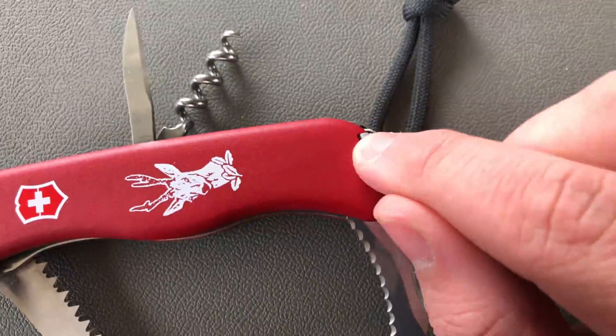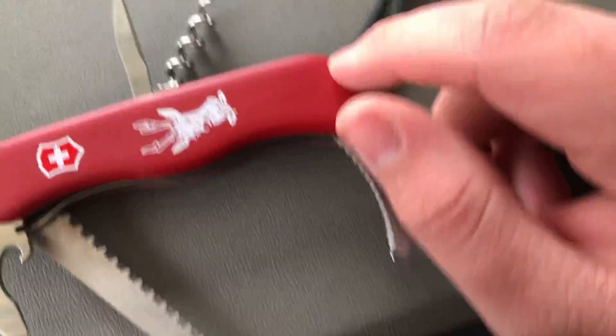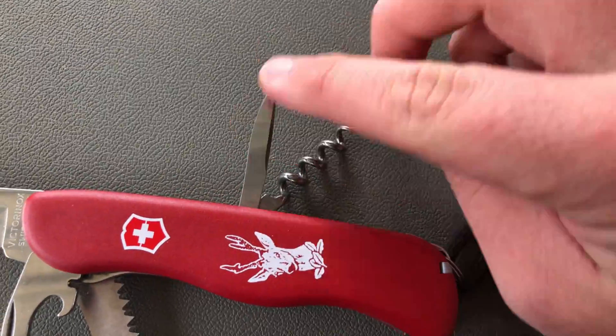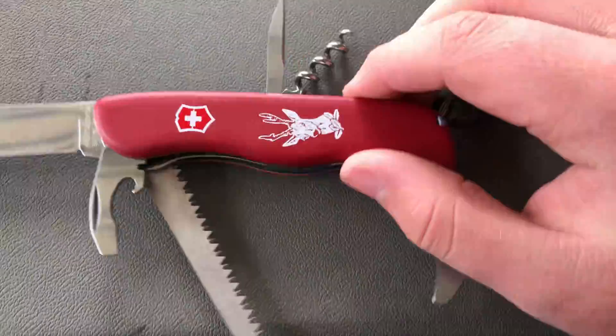Obviously you get the standard handle tools — the tools in the scale, tweezer, toothpick — they are standard on most Swiss Army knives. You get a corkscrew. This does not have a sewing eye in it.